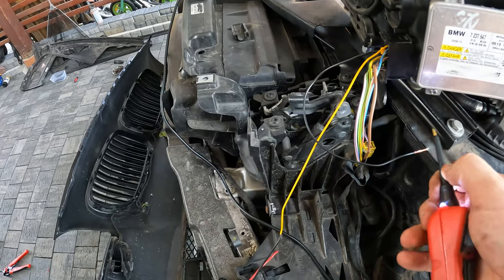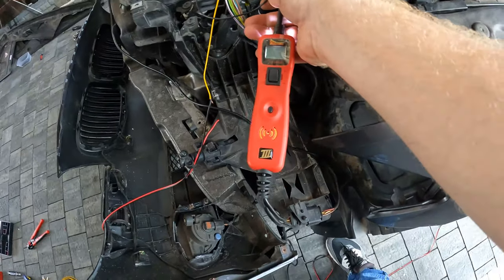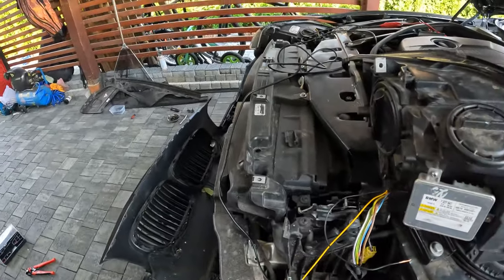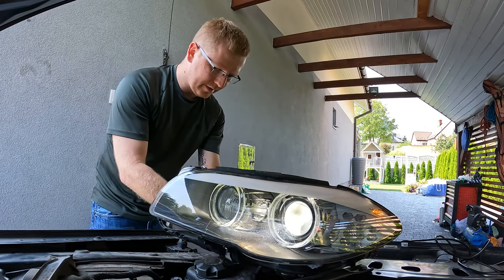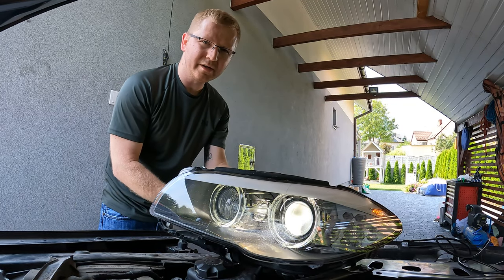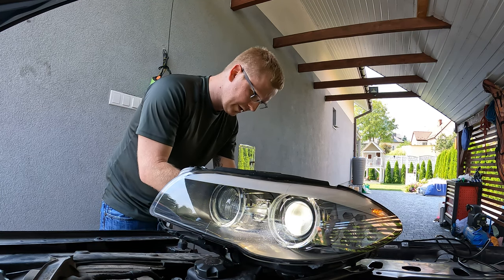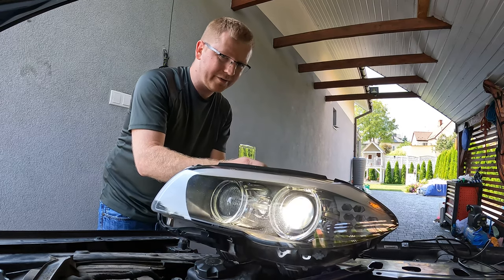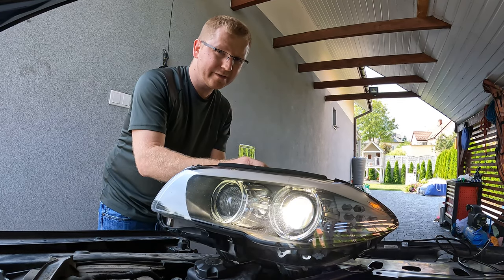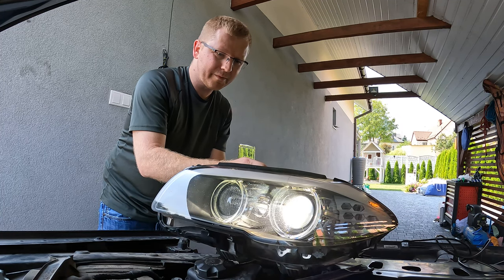This is the other ground that we have. If I ground this... nothing happens. I was thinking maybe the headlights are broken, but it turns out the pin I connected wasn't connected all the way. Take a look at this — ta-da! We got bi-xenons!